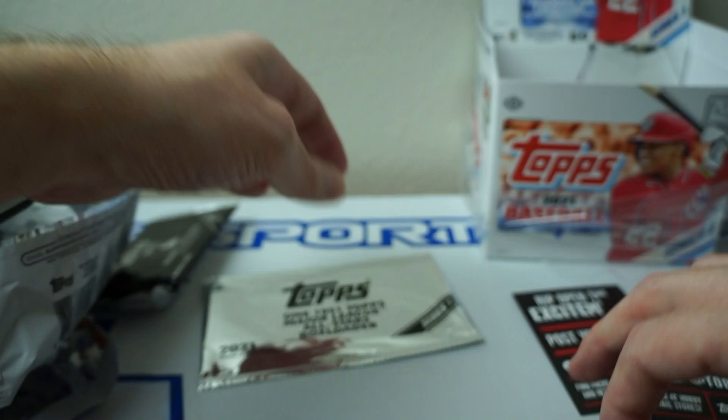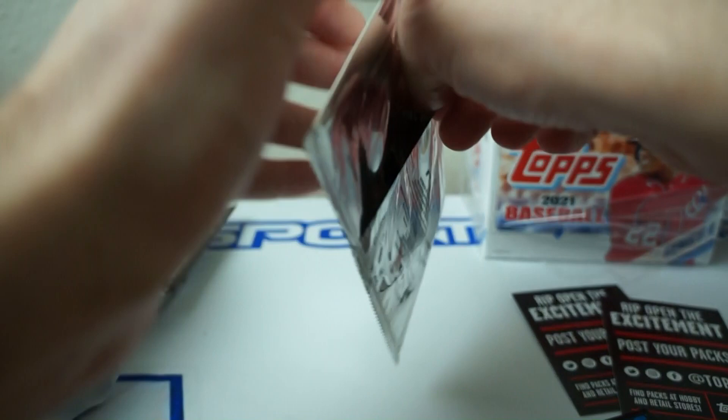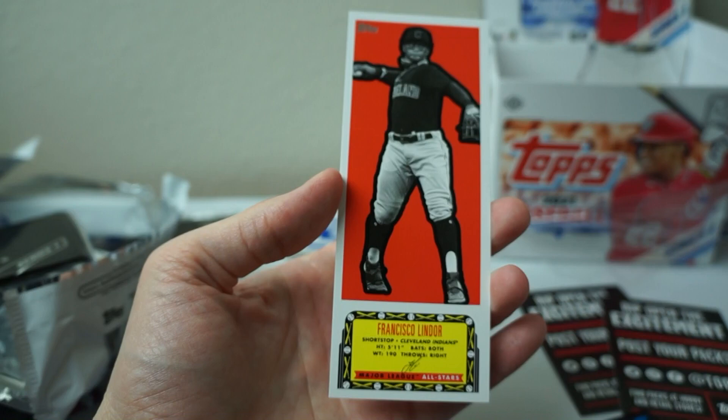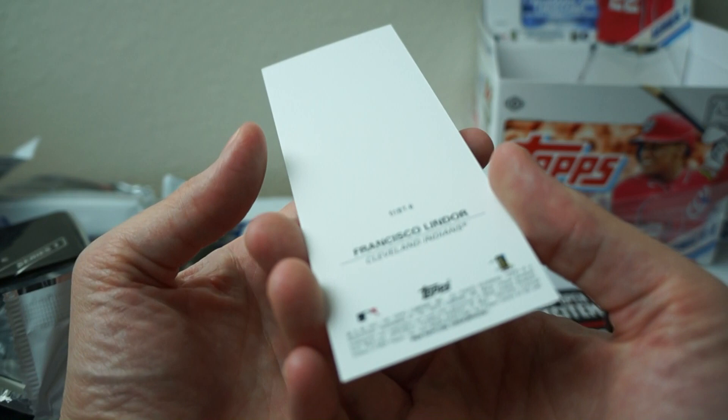Now let's open this box topper — box loader. That's one of those thin ones I've seen. Francisco Lindor bar — that's pretty cool looking. Nice. All right, there we go — there is the end of the box. Thanks for watching, catch y'all later. Peace.